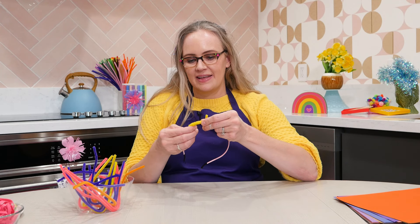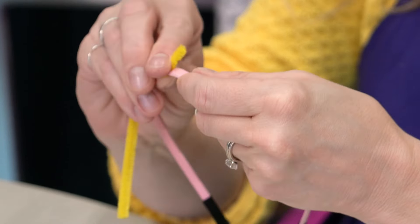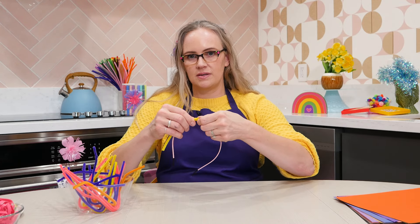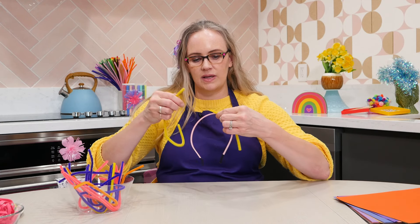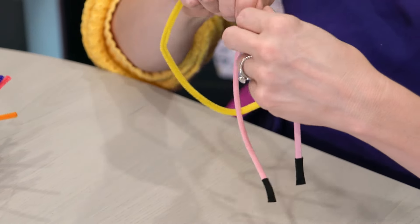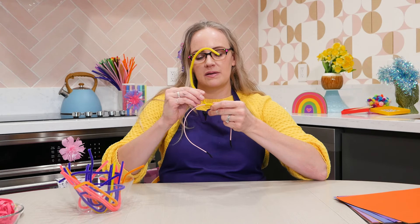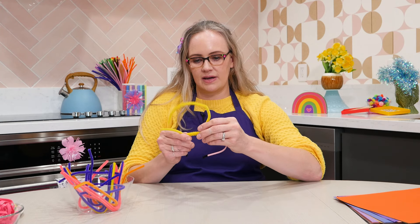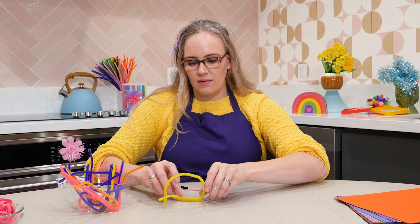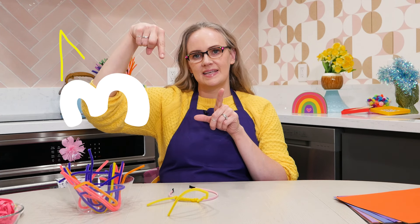So our crown will grow out of here. Maybe what I'll do is take another pipe cleaner — if you ever need a pipe cleaner to extend, you can just wind two pipe cleaners together to get a doubly long pipe cleaner. Fun crafternoon tip! So we'll just twist this around again and again. And that's looking really good. One more. And then now we want to make the tiara shape — kind of like the number three on top, so zigzag, zigzag down.